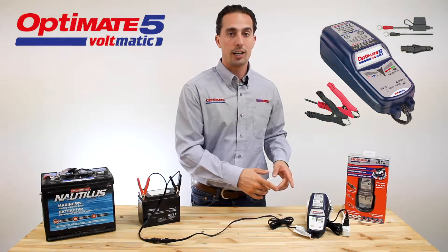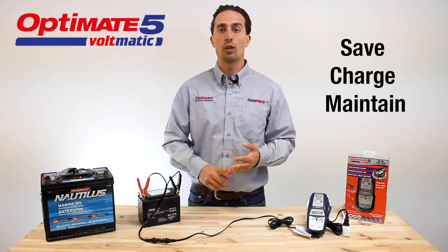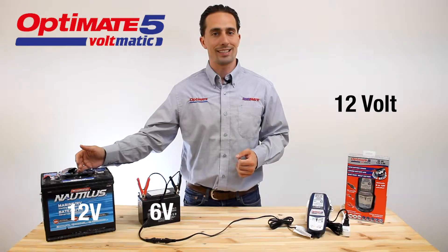This is the OptiMate 5 Voltmatic. It can save, charge, and maintain all 6-volt and 12-volt lead-acid batteries.